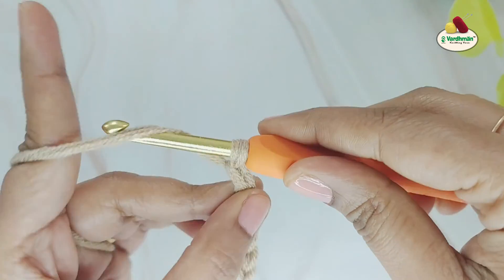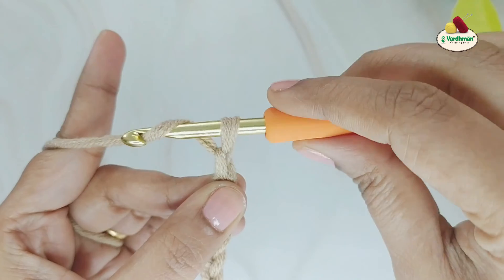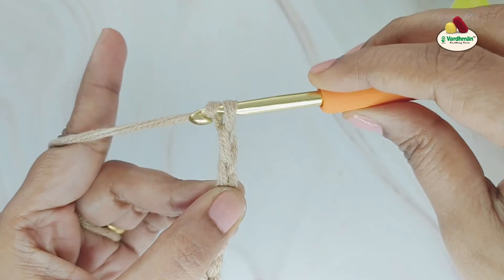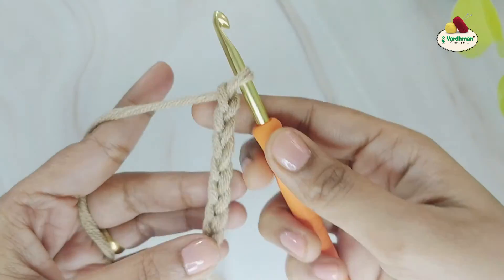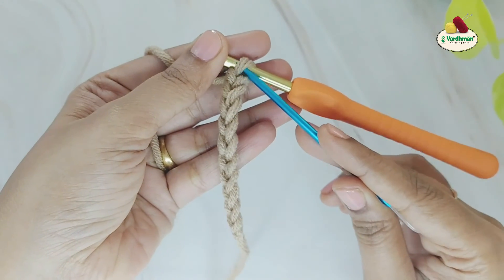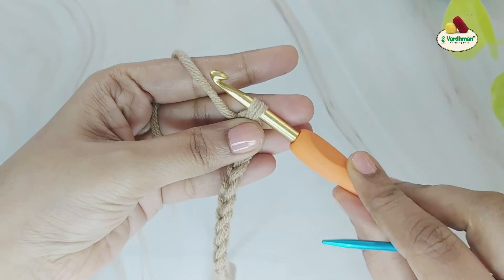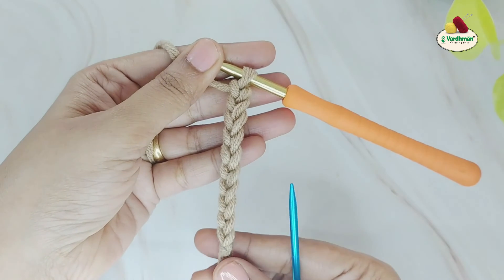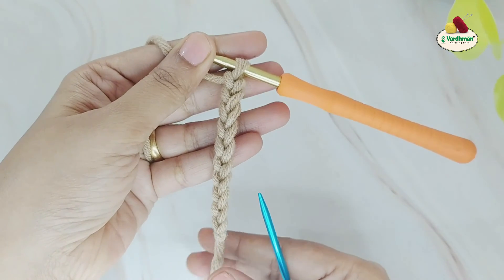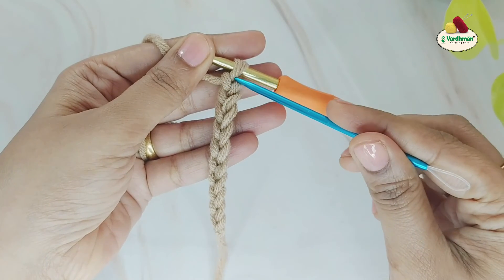This is how you will make a foundation chain to start any crochet project. Once you have made your chain stitches, it's important to know how to count them. The loop on your crochet hook as well as the slip knot are not included while counting the chain stitches. We will count the V-shaped structures from underneath our crochet hook until the slip knot.